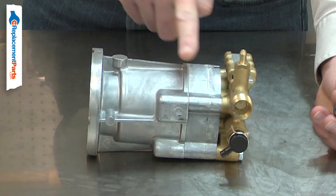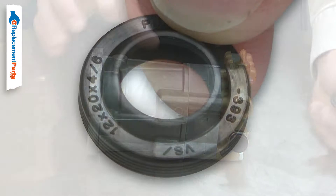The oil seals seal against the pump's pistons. They prevent the pump oil from leaking out and prevent water from entering the oil reservoir. Over time, the oil seals can wear and fail.